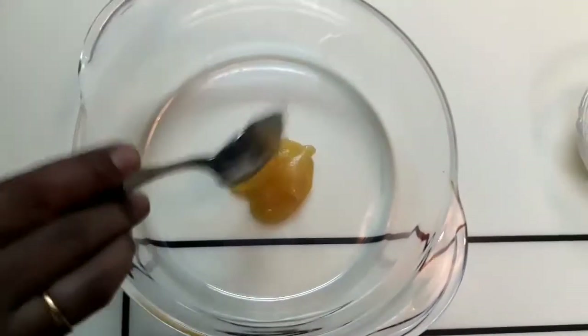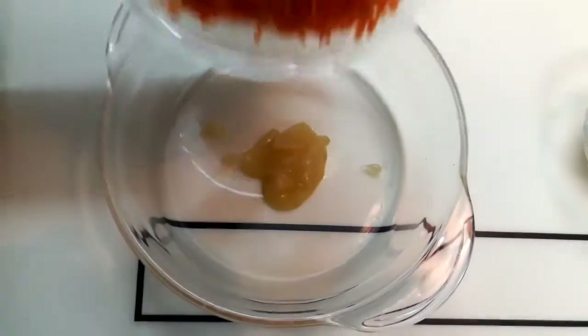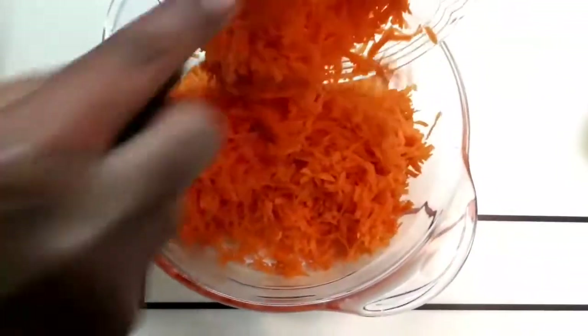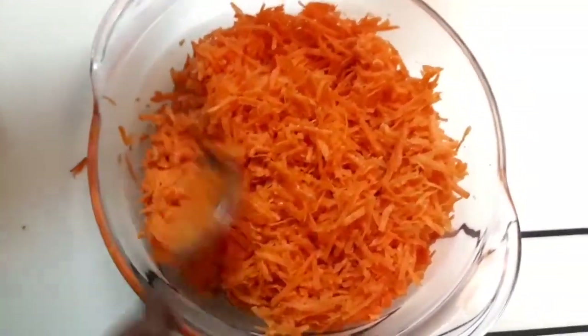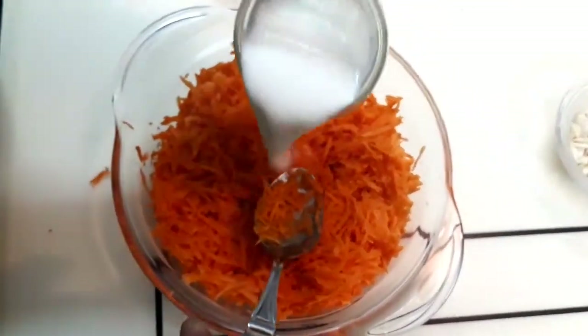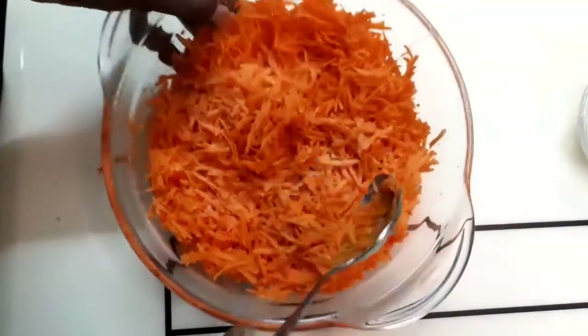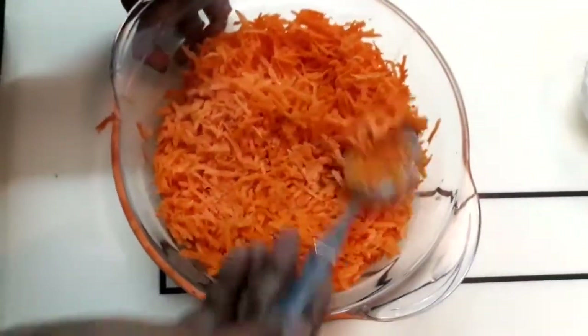First, we add a spoon of ghee. Then we add the grated carrot. In the microwave bowl, we add water. Now we add the carrot, then we add half a glass of milk. We add the milk into the microwave bowl.